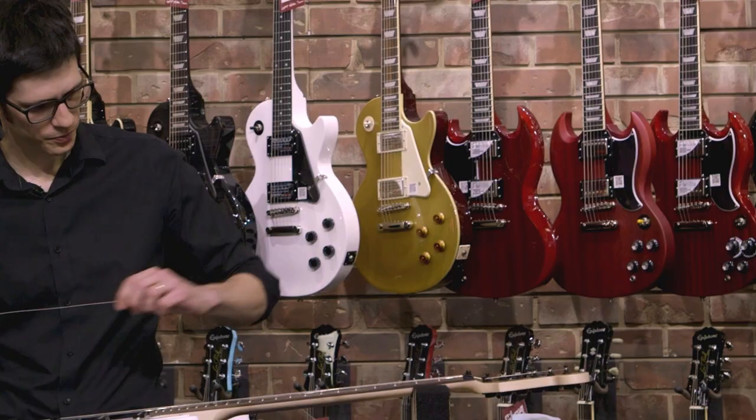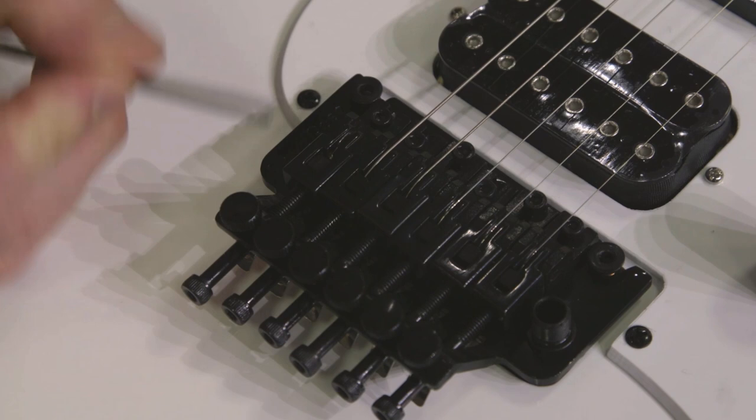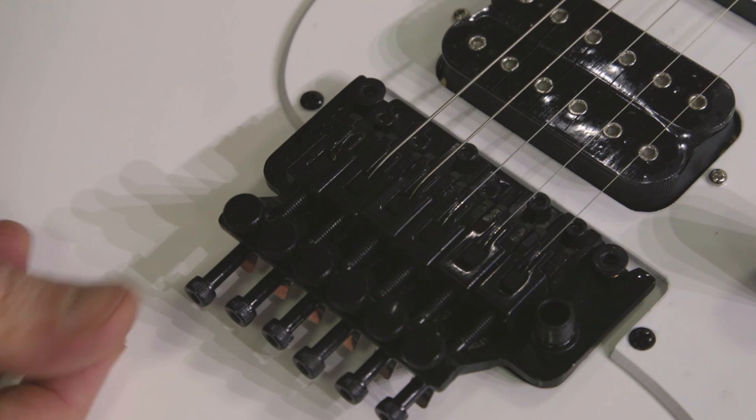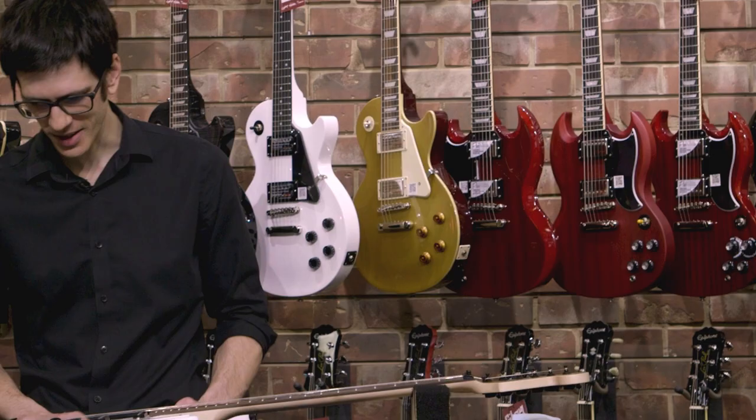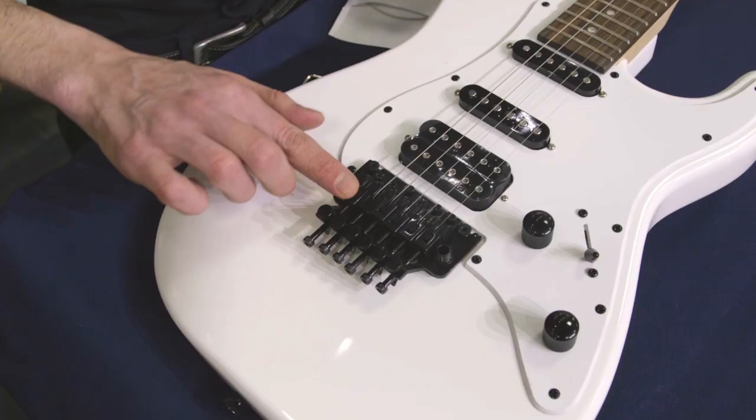One important thing to know: this little block in here that actually clamps the string in place is loose — it can actually fall out of the guitar. So if you have this screw backed off all the way and maybe you're cleaning the guitar, if you flip it over the block can fall out and guaranteed it will get lost. They can be replaced, but be aware of it — it's a real pain to replace them. So don't flip the guitar over, or if you do, put a piece of tape over it or something like that.